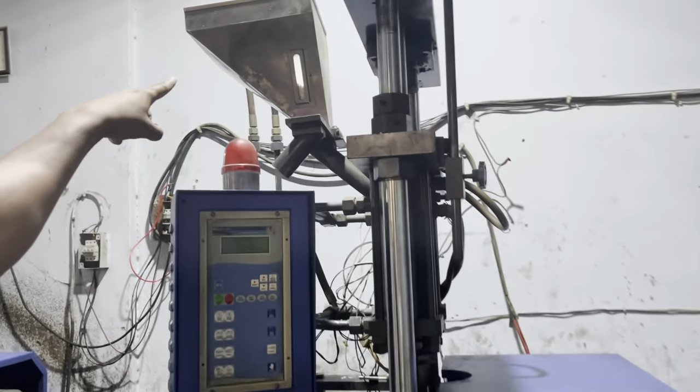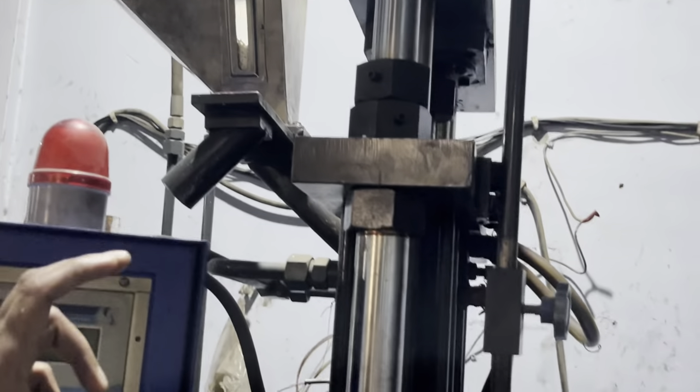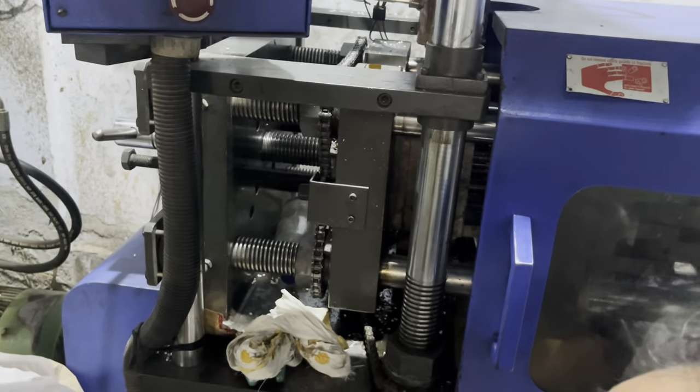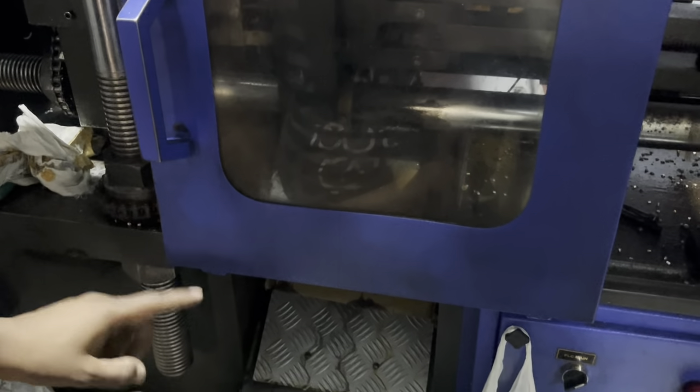Now you will see here in the machine — there is a hydraulic press here, and here it is dried. This is the heat sheet ready. Now you will see the mold is ready — the machine is pressing and it will be removed from the machine.